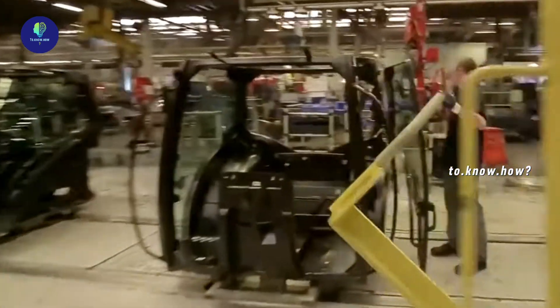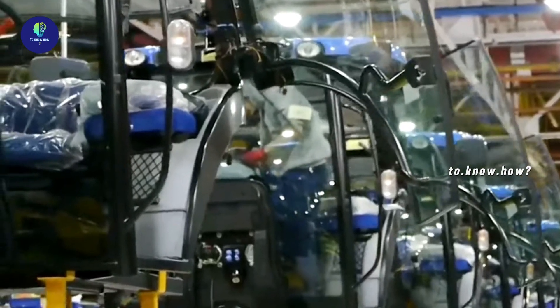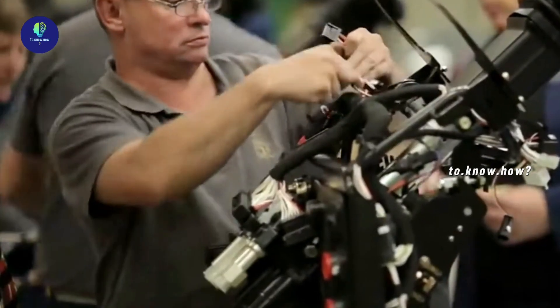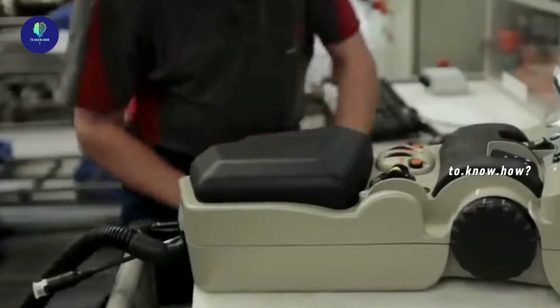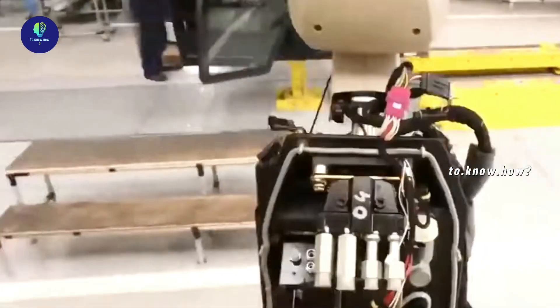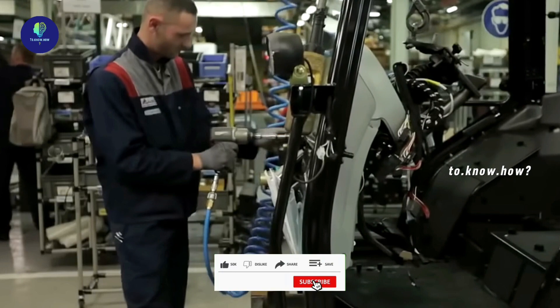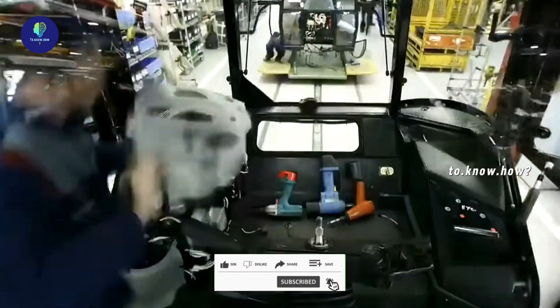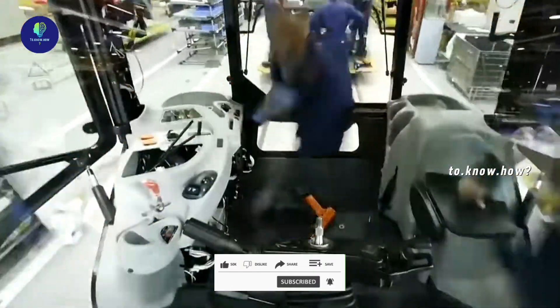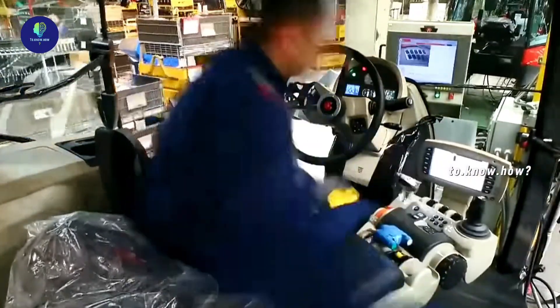Now the glass doors of the cabin are attached to it. After that, the driver's seat and electronic controls inside the cabin are fitted. These electronic parts are already programmed and tested. Only after placing all the inner parts is the upper part brought in and sealed.